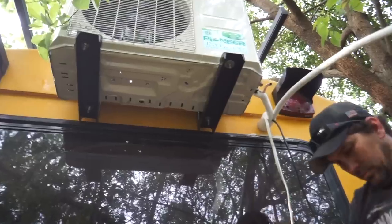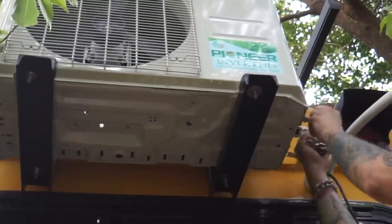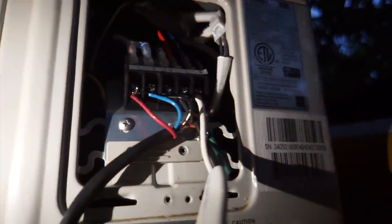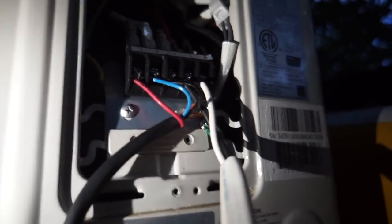All right, we got the line set through the hole, our power cable, and our signal cable. We're losing light but the line set is all connected — we got the refrigerant and the vacuum pump is pulling a vacuum right now. We're doing electrical connections and pretty soon we'll be testing this thing. We had a couple of hiccups with bending the line set, but things are going well otherwise. So we got red to red, blue to blue, black to black, and then orange going to the ground. All connections are made and my friend just left. We're calling it a night.